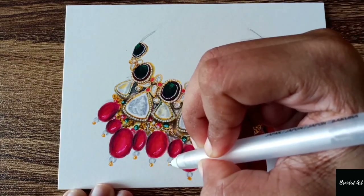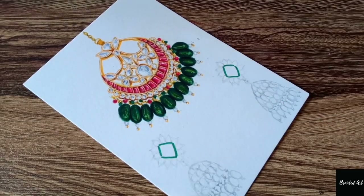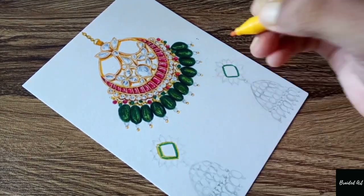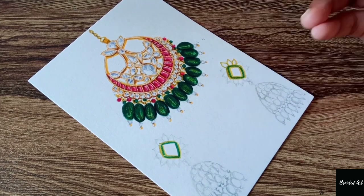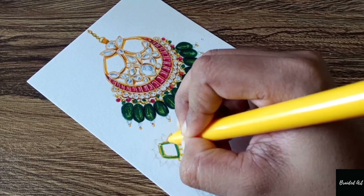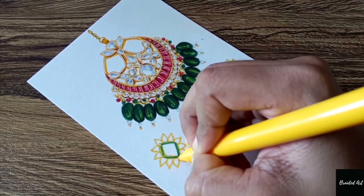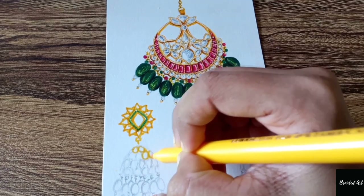I highlighted them with the help of the Sakura Jelly Roll white pen. Quickly moving to the earrings part — I've already done the maang tikka but I didn't record it, I'm really sorry, please kindly excuse me. Here again I'm taking the yellow and green color sketch pens for the designs, as you can see.